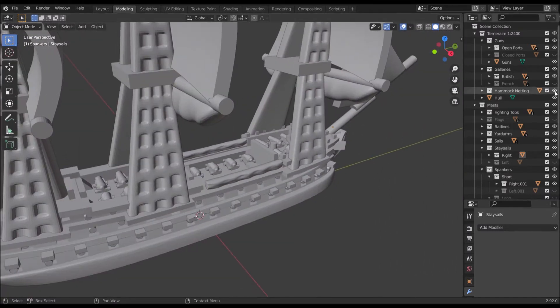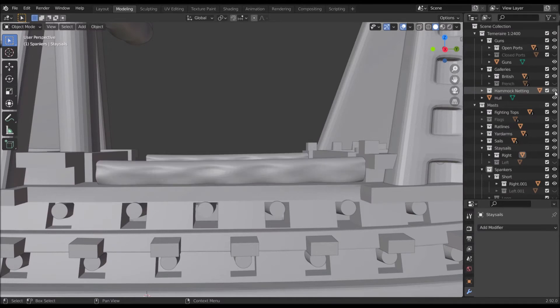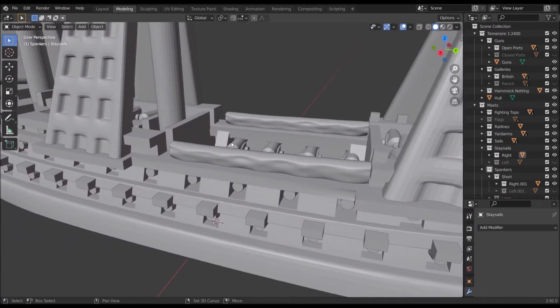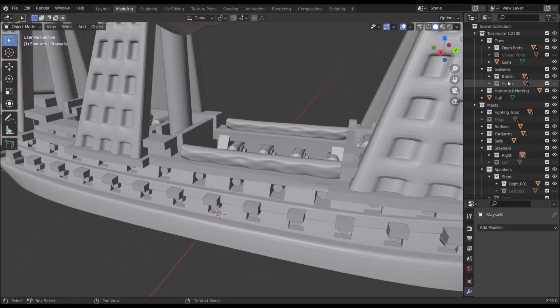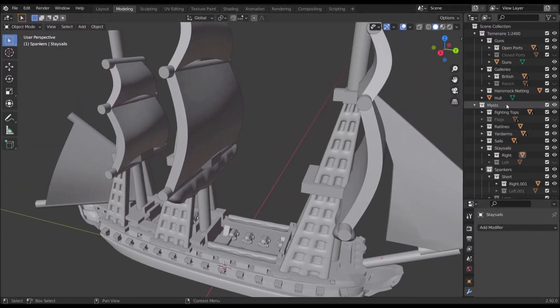On top of that we've got the hammock netting — off or on. It's on by default on the pre-exported models. And that's all the stuff that we can change with the hull just through toggles.